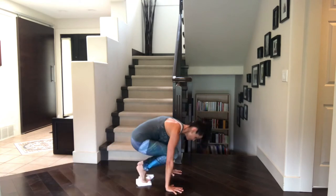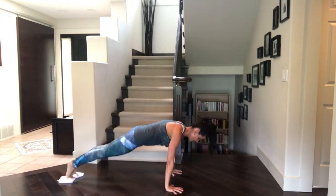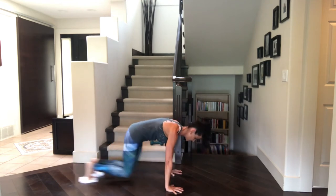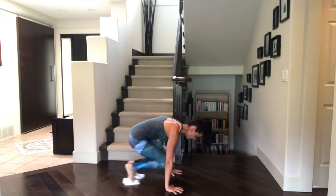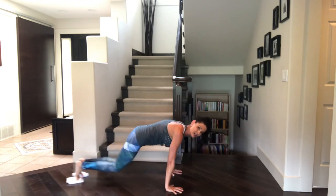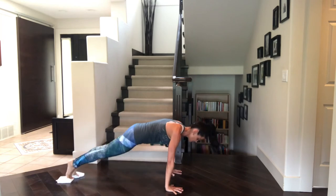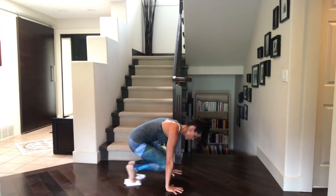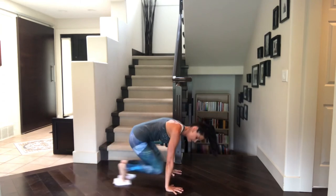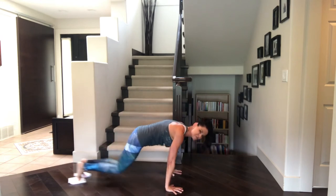Here we go. Shooting those legs back. Aiming to keep the body a nice flat plank the entire time — so not letting the chest dip, not letting the stomach dip, not hiking the booty up to the sky. Feel it in the hamstrings, the glutes, the quads. Softly bend those elbows if you've locked them out. Finish strong with me.